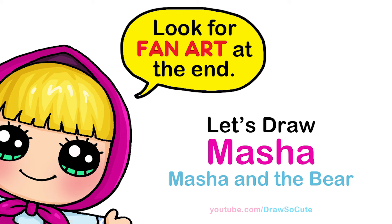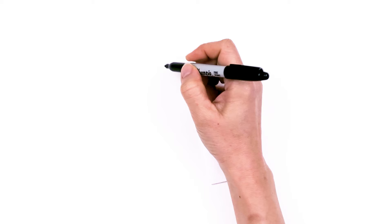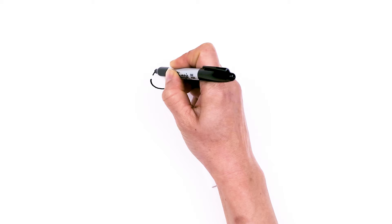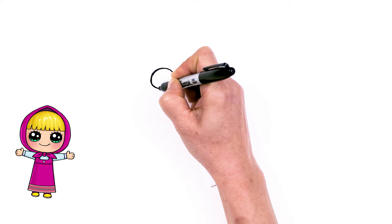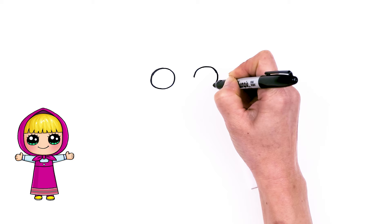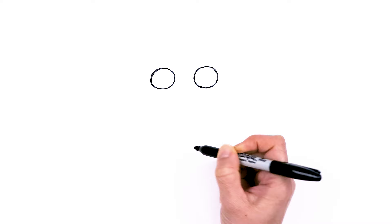To draw this cute girl, let's first start by drawing her eyes. I'm going to come right here and draw a big circle, and then come right across about right here and draw another circle. There, my two circles in.